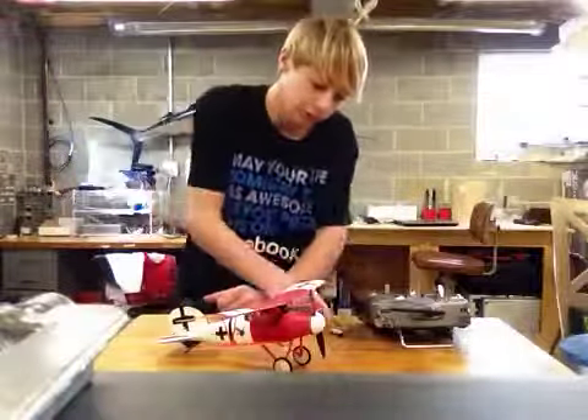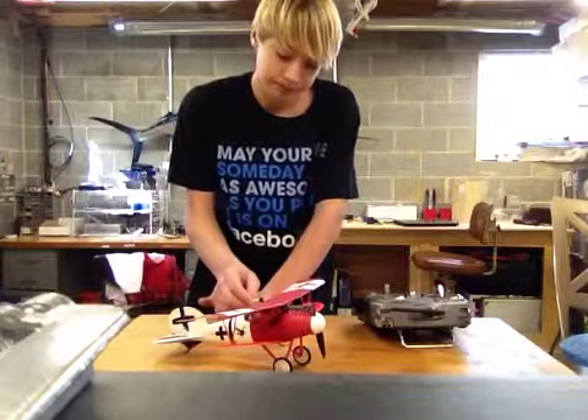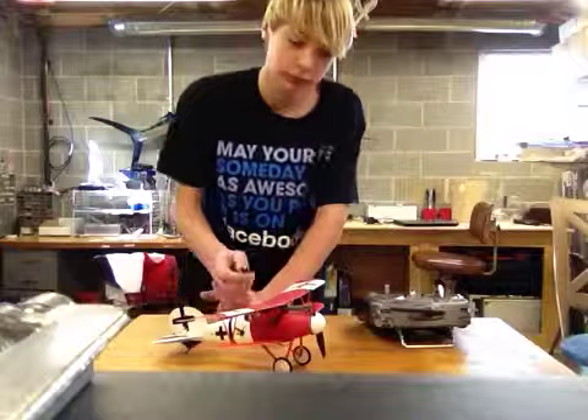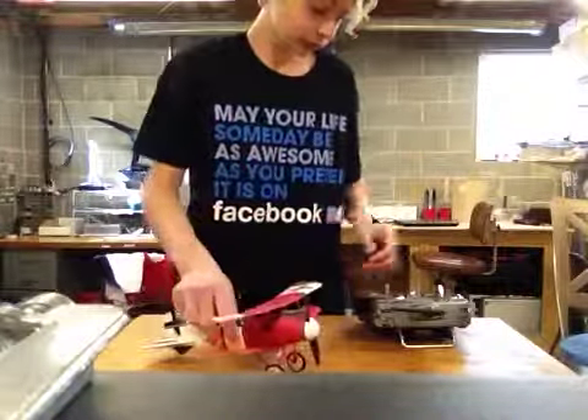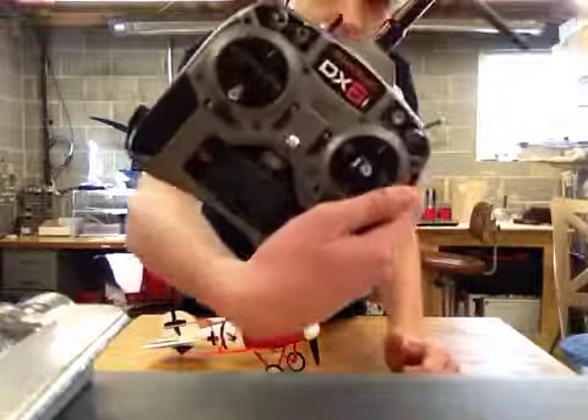Hey guys, RC airplane noob here. Today I'm going to be showing you how to set the mixes on your Albatross if you're using Spektrum, or really any three channel radio. You have to have a computer radio to do this — I'm using the Spektrum DX6i.